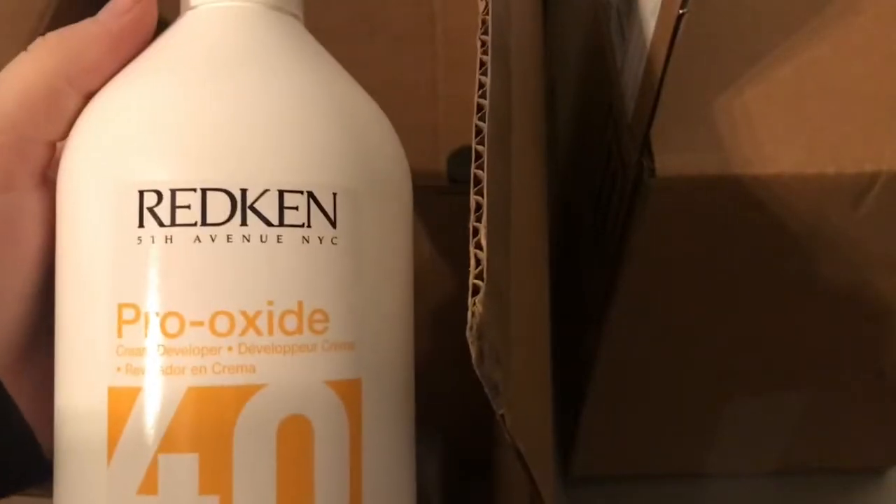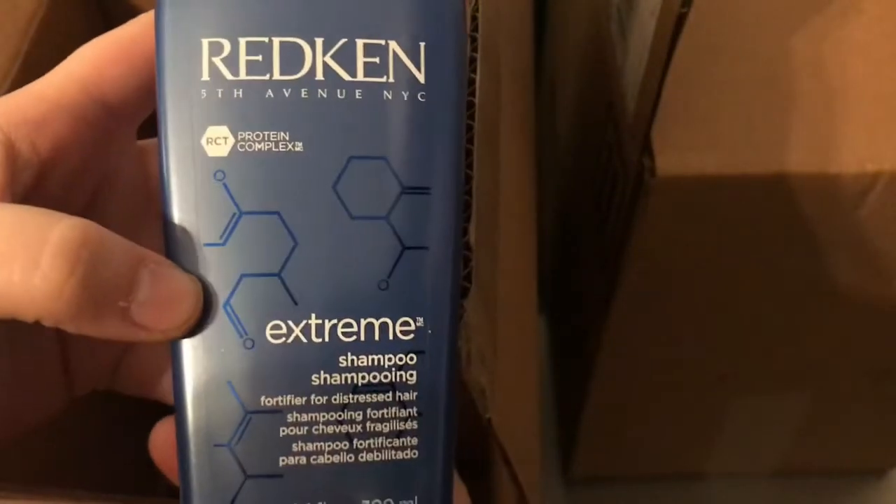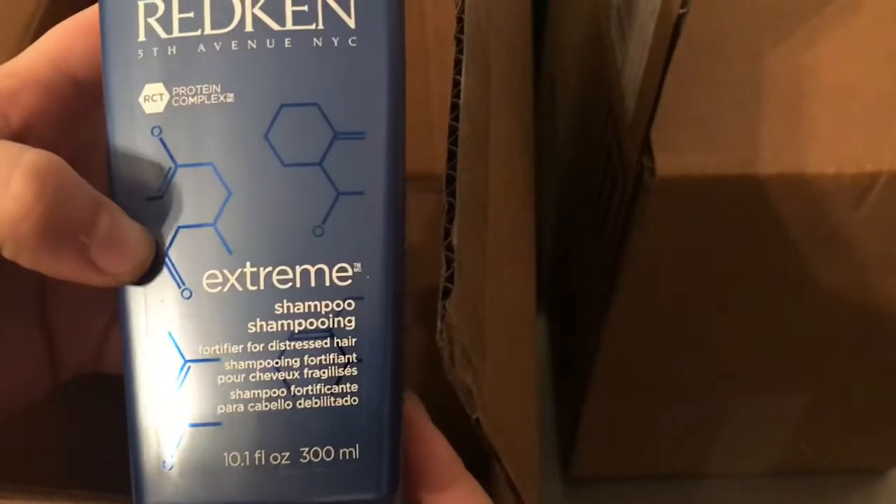This is my 4D developer — you add it with your hair color. This is extreme shampoo. Protein. For distressed hair after you get your hair colored. You would shampoo with this and it gives you all the protein that you need to put your hair back together.